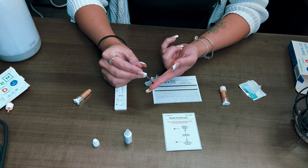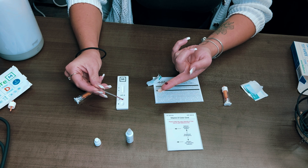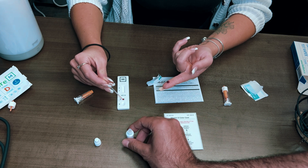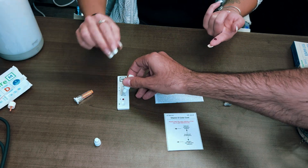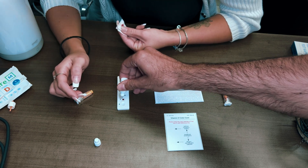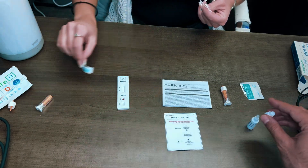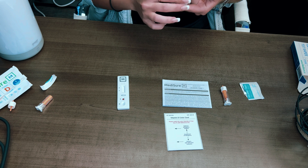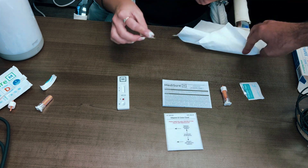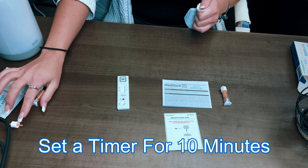Once filled, grab the capillary dropper and squeeze it — yes, now you squeeze — onto the test cassette, making sure you squeeze the blood into the S zone. After that, take the buffer solution, open it, and squeeze two drops into the B zone. Then wait 10 minutes — set a timer on your phone or just keep track — and you'll get your results.